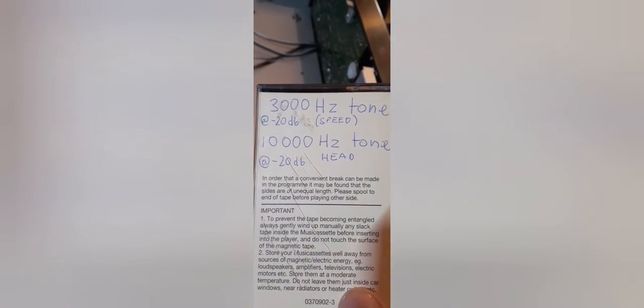I've let the deck run out a bit to seat the belts in before doing the speed adjustment. For that I've got a brand new tape that I've recorded from a frequency generator app — some tones for adjusting the speed and for adjusting azimuth on the head. I'll let that tape run out on side A and side B, so for about an hour or close to it, and then we'll see how the speed looks.